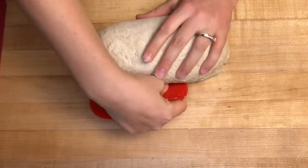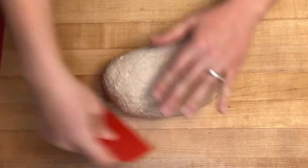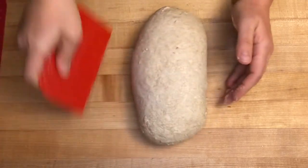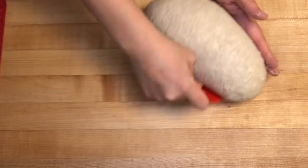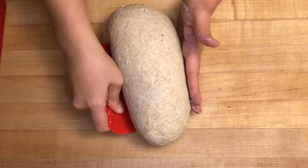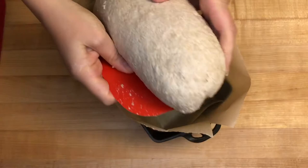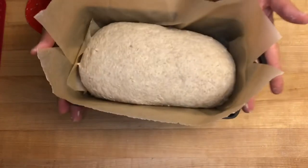Use your dough scraper or your hand to tighten the dough so it has tension, then transfer it into your prepared loaf pan. Set it aside covered to proof for one to three hours — sometimes with a sandwich loaf you can let it proof longer with great results. I like to get it coming over the top of the loaf pan by half to one full inch before baking.